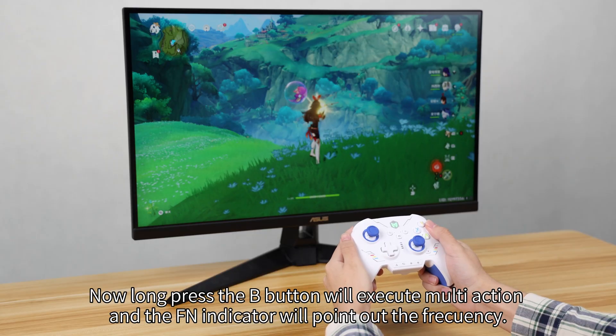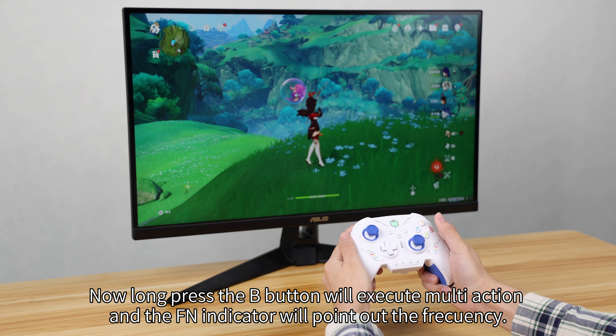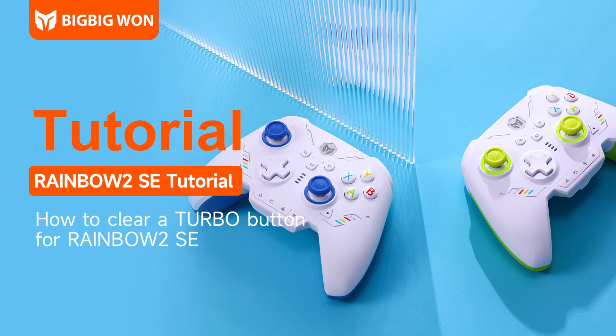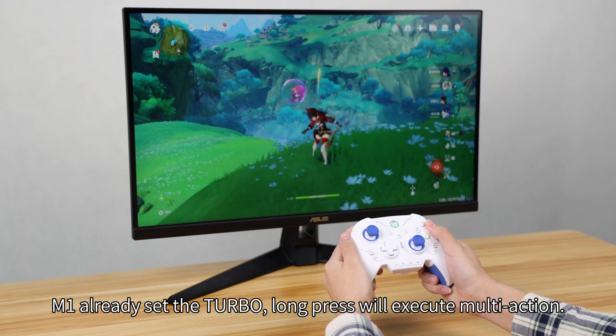Now long press the B button will execute multi-action, and the FN indicator will point out the frequency. M1 already has turbo set, so long press will execute multi-action.